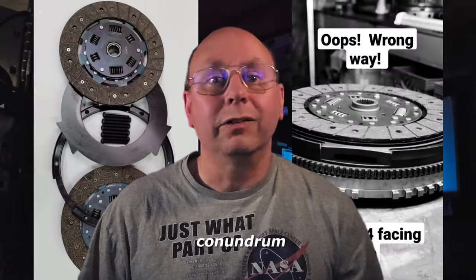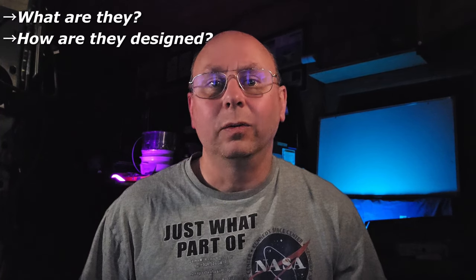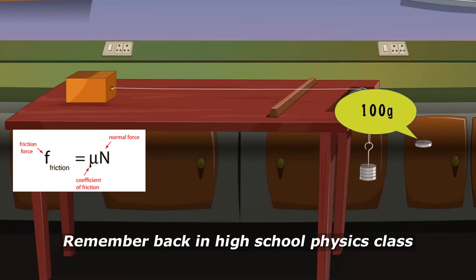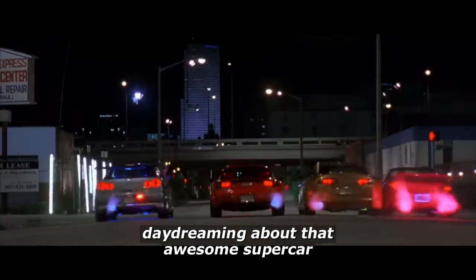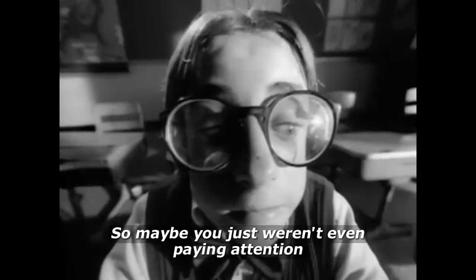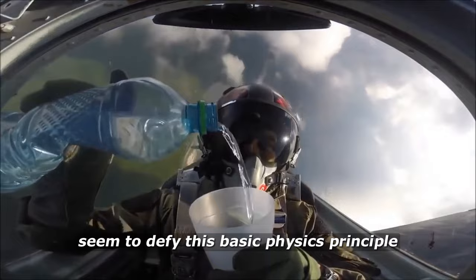Dual disc clutches can be a bit of a conundrum. How do they even work? In this video, we'll explain what they are, how they're designed, what advantages they have, and nail this question down. Remember back in high school physics class when you learned F equals μN? You were probably daydreaming about that awesome supercar you'd own someday, or getting in trouble throwing paper airplanes around — so maybe you just weren't even paying attention. Regardless, we're going to take a look at why dual disc clutches seem to defy this basic physics principle.